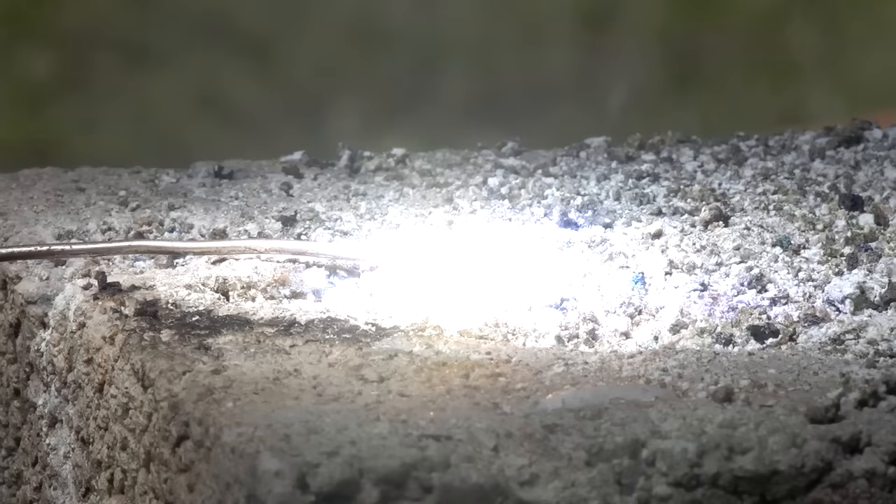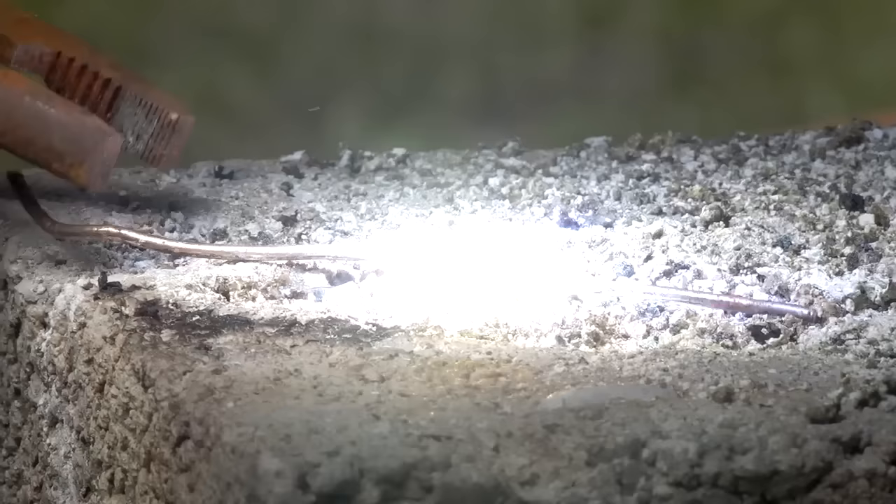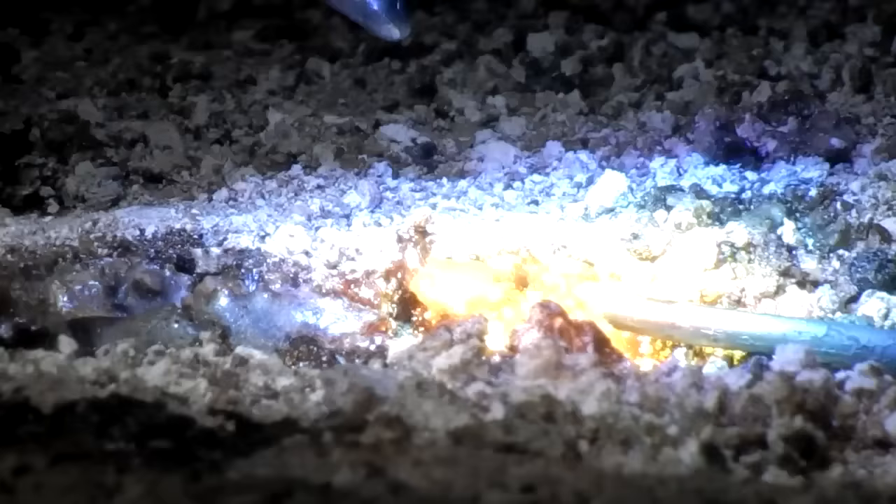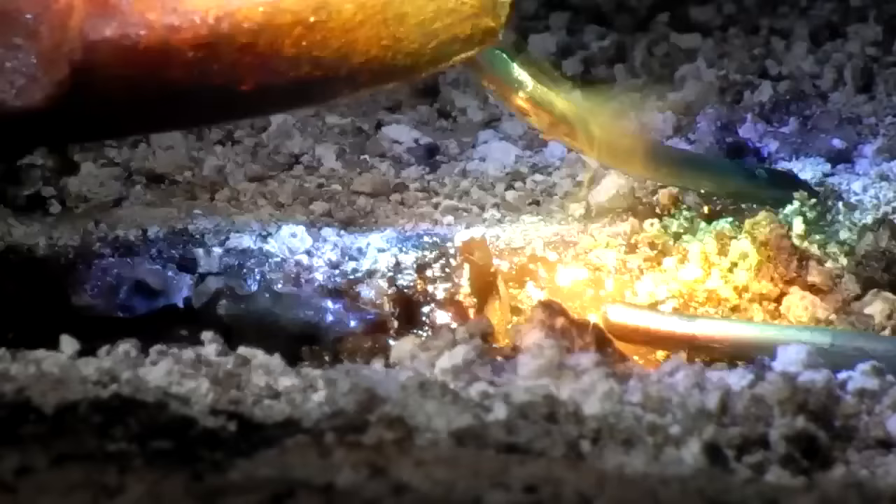Thick copper strands, like the one I am using, rapidly dissipate heat along the length, requiring temperatures exceeding 2500 degrees Fahrenheit to melt. When exposed to our solar foundry, the thick copper is melted in half in just a few seconds. In less than a minute, almost the entire strand is in a molten pool of pure copper.